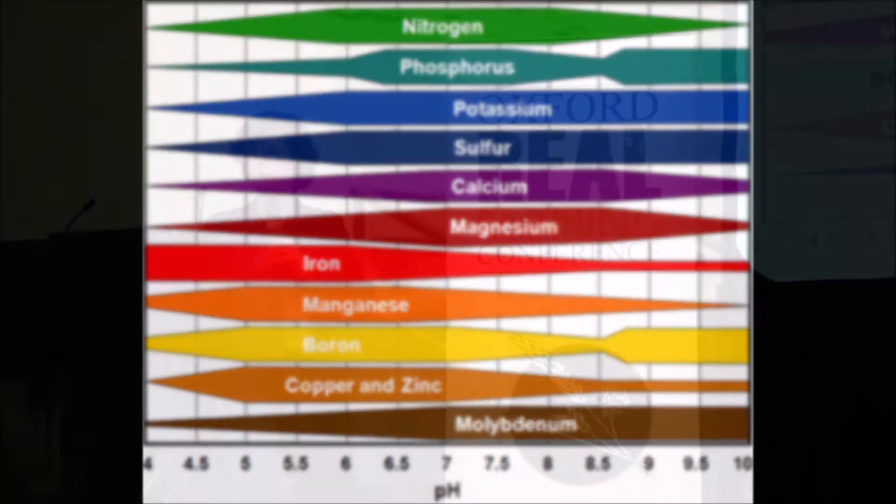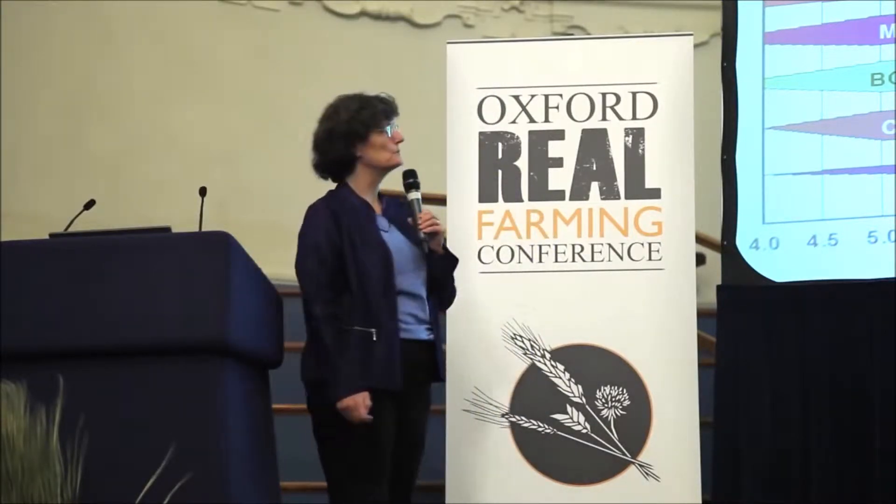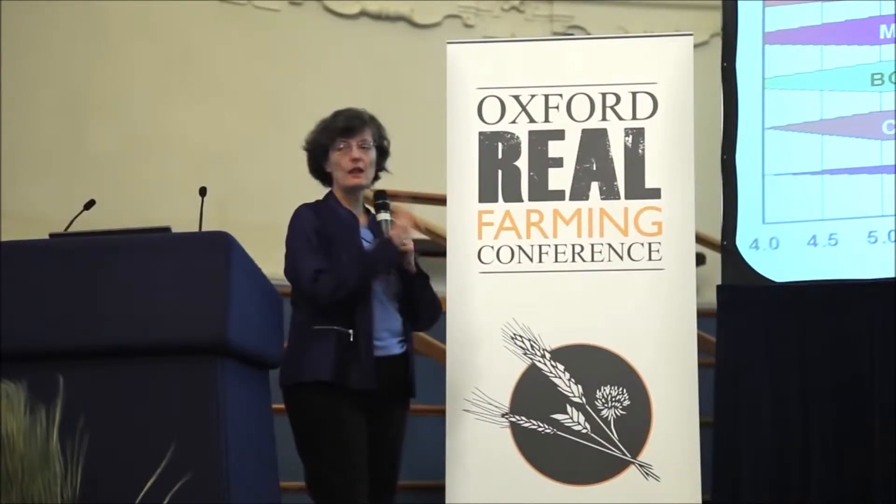How many of you have seen this chart? Fertilizer salesmen love this, agronomists love this, because they use this as the excuse for why you've got to go buy more of something you don't need. Throw all of this out the window.